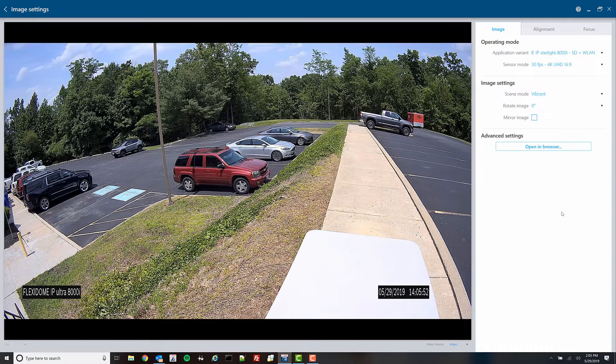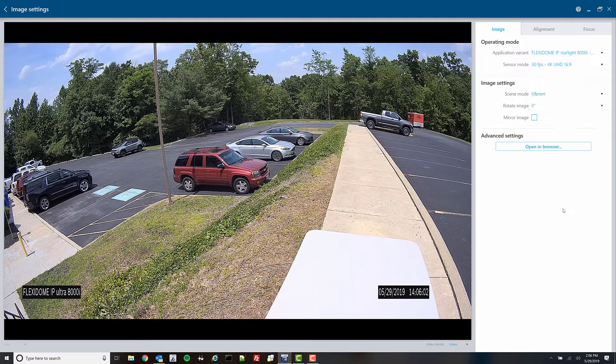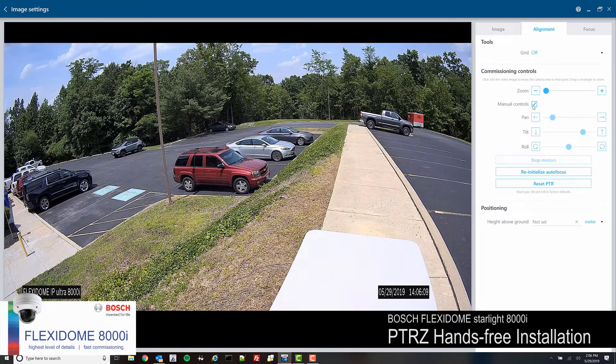You have additional options for scene modes, which covers any type of application, as well as rotation, mirroring, and alignment where you gain manual controls. The key feature here is the ability to pan, tilt, and roll in addition to focus and zoom — so you're getting everything without physically having to touch the device.